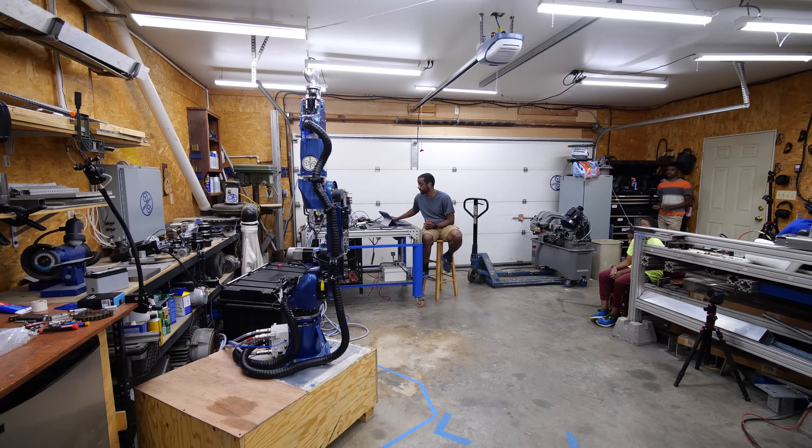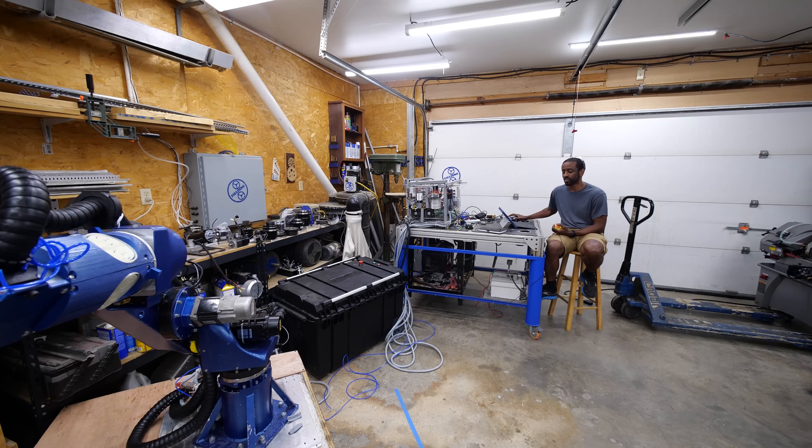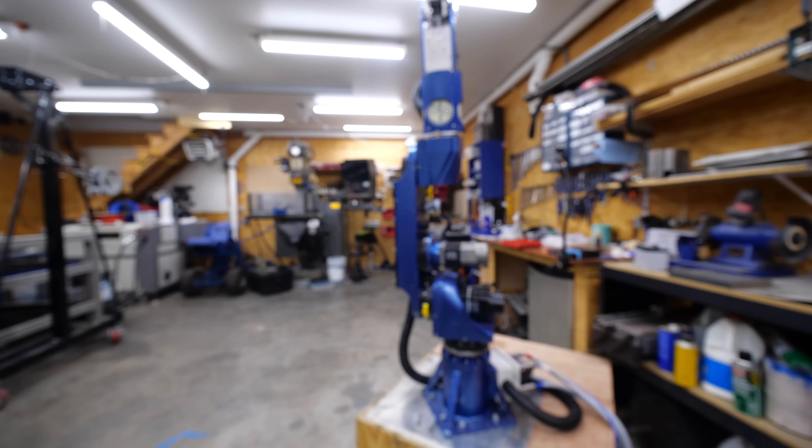The next task is to program the robot to actually throw a punch. Whoa, did not expect that. All right, from the top. It's like it punches you and comes right back up. I like it.